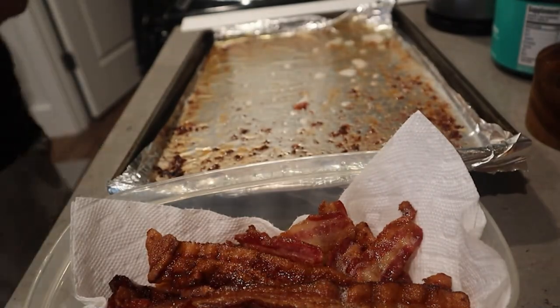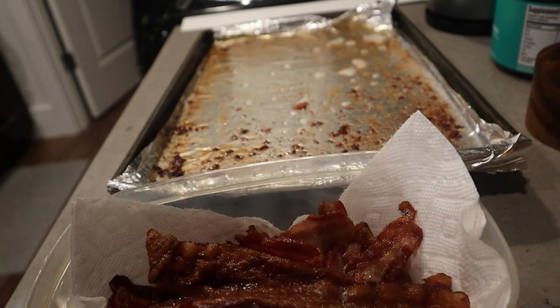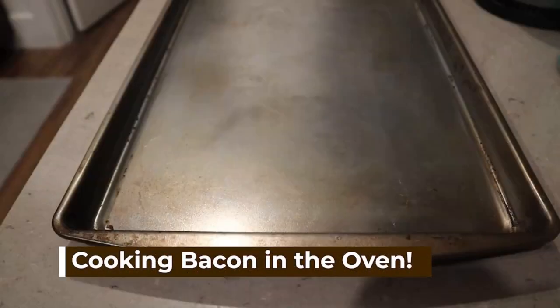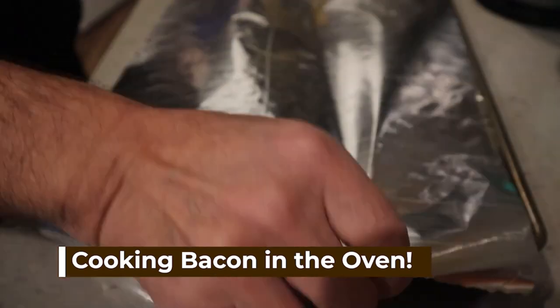I love bacon and I can have it just about any time of day — it's a great carnivore snack. Just follow along and you'll be fine. We're going to separate the bacon and put it on a sheet pan, using regular store-bought bacon.